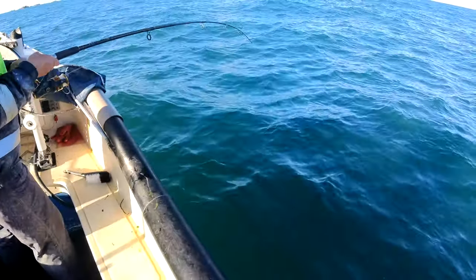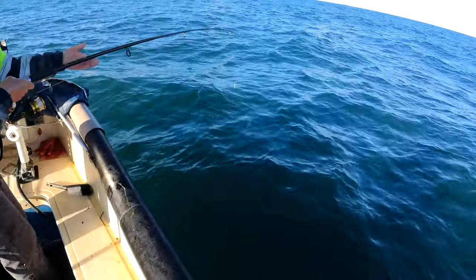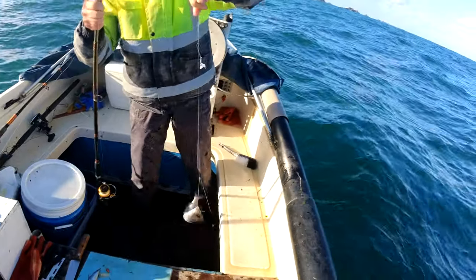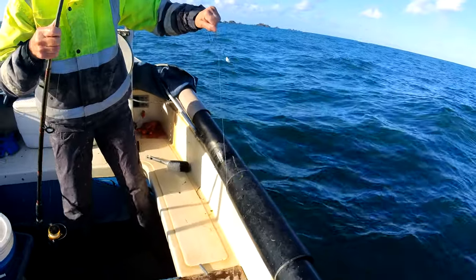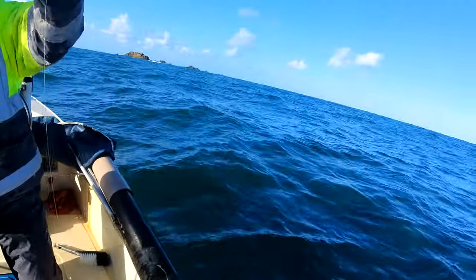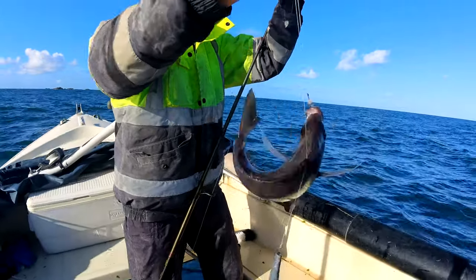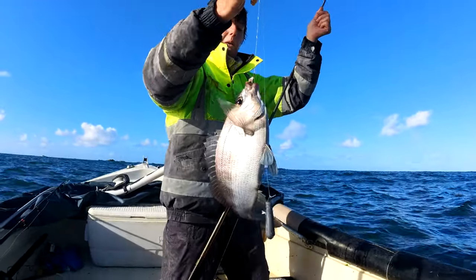We're back, and Rebecca's hooked something — let's see what she's got. Oh, that looks decent! Yeah, that's a lovely one. Look at that — nice. Moving further over to the rock area seems to pay off a bit. Just hold it up so we can get a better look. Yeah, lovely one. No messing about with that bite either.